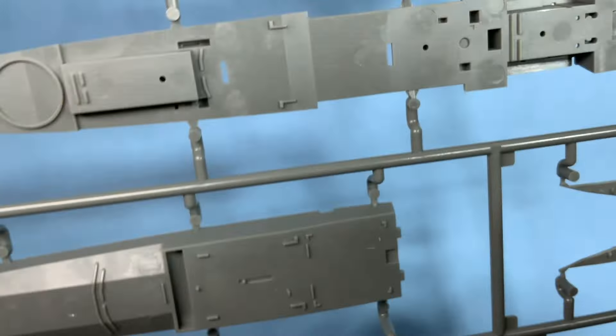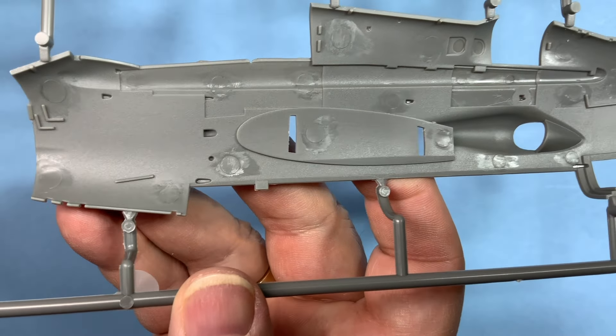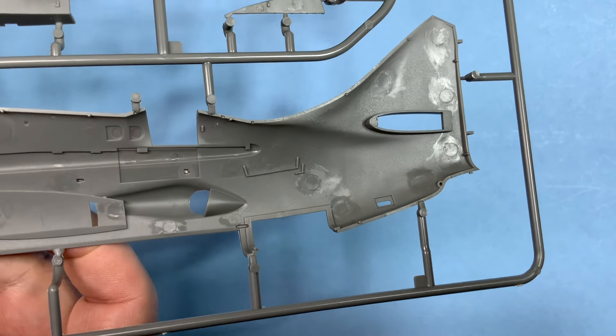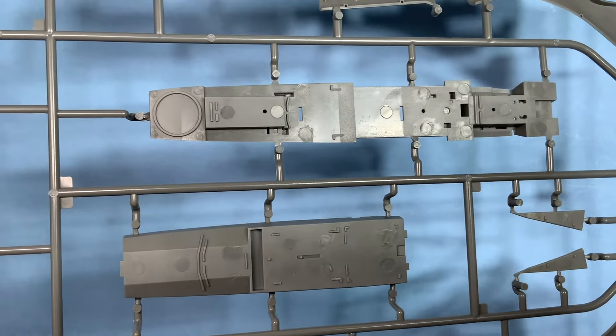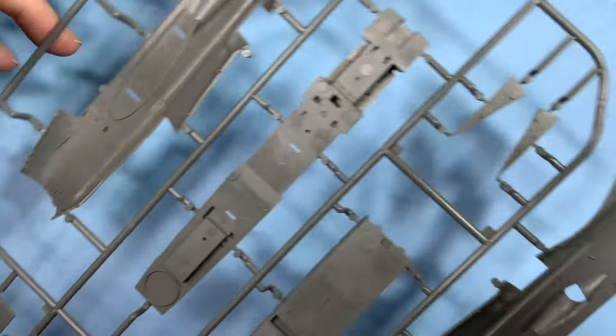Other side — ejector pin marks all around, but I doubt you're going to see any of that because it's going to be covered with all those interior parts. Same with all the bottoms and backs — shouldn't see any of that.